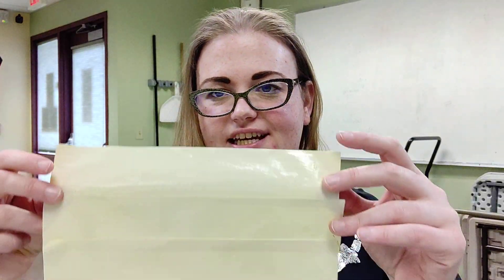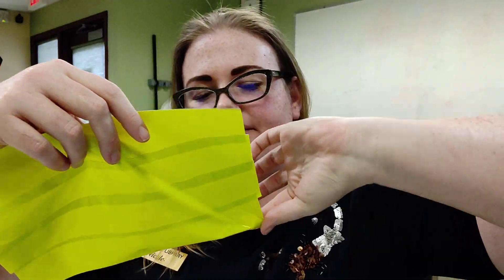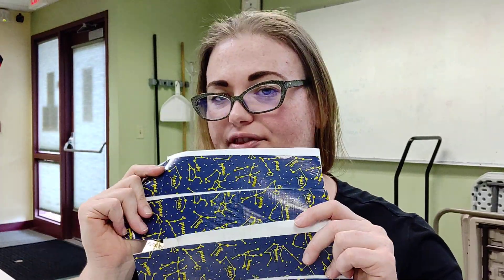I've stuck those together and it's going to look a little something like this — you can see where I've layered them. Now we're going to do the exact same thing with our pattern strips, keeping that sticky side up. Pause yourself and we'll meet back here when you've got those four stuck together just like you did with the solids.